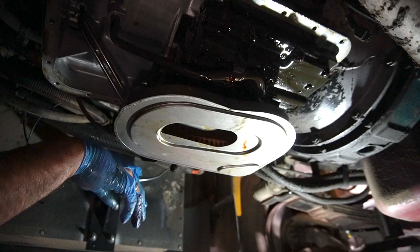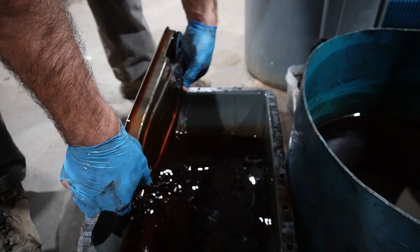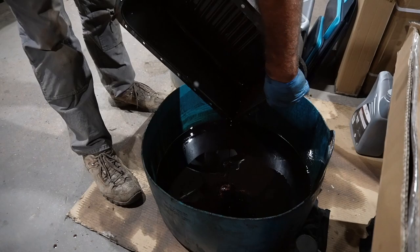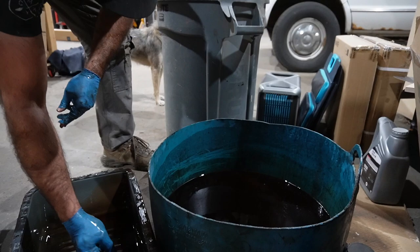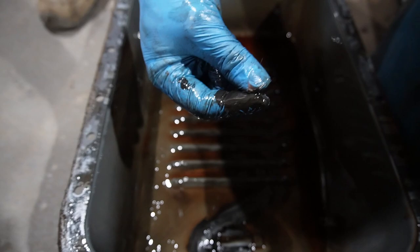I'm going to slide the oil pan out and look and see how bad things have been inside this transmission. Here's our old internal filter and our old external filter — no use for those. Now we're going to dump out the pan and take a look. It's like panning for gold, except you don't want to see anything shiny. So far I don't see a ton of shiny stuff — honestly, could have been worse.